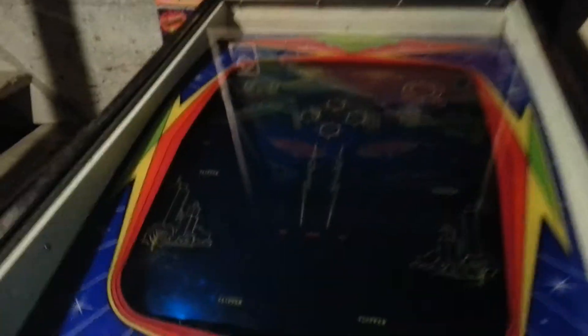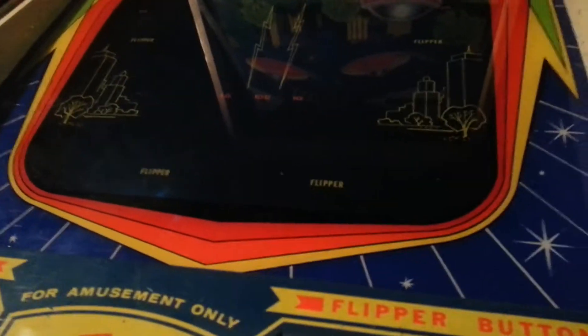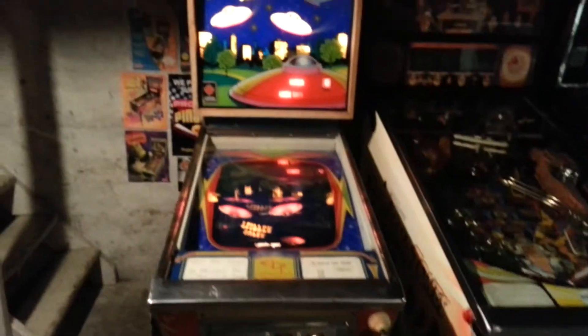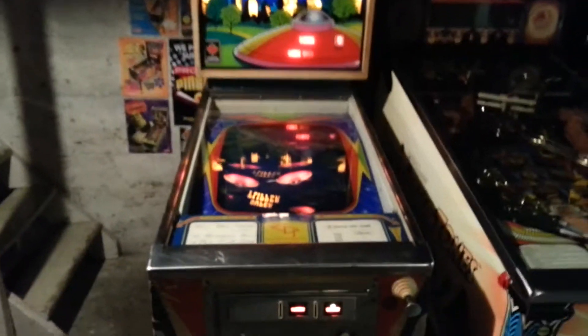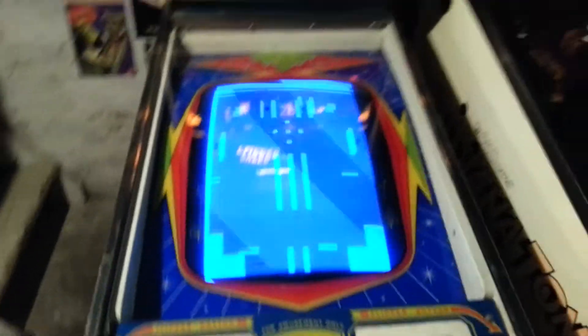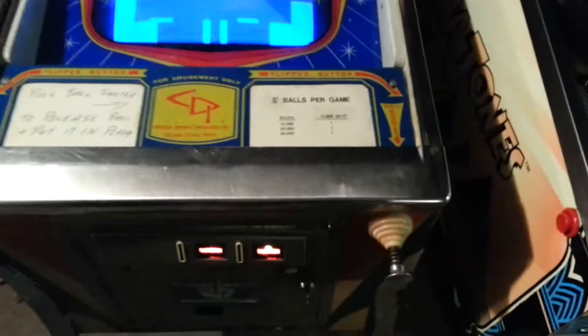Fire up this bad boy. Turn it on just like a regular pinball machine. Got to feed it a quarter, add a credit, hit the start button, and there's the screen. Then plunge to start.